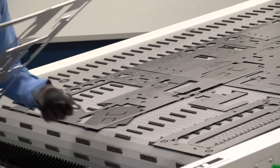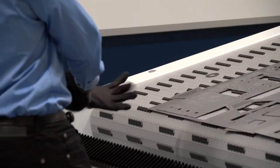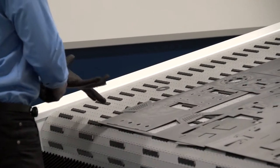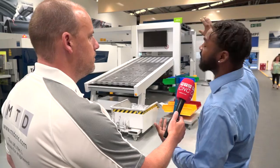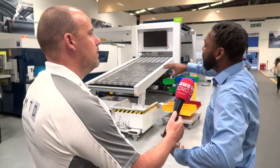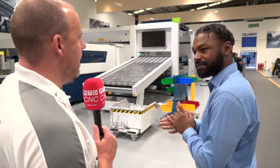You still do need to have an operator here at the bottom to take the finished parts off. But if you see on the top there's another table — during night time, if you were to run without an operator, you can still stack up on that top table. So although an operator is needed during the day, you are able to run without someone overnight.